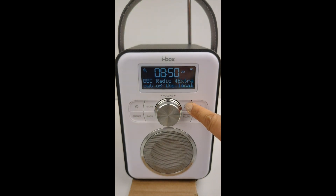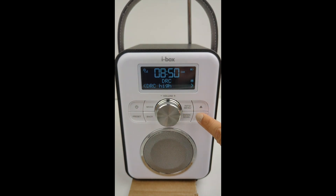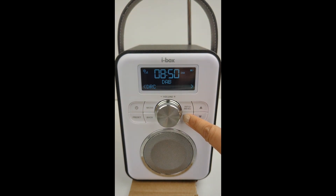To adjust the DRC settings, press and hold the menu button and use the arrow buttons to scroll to DRC and press enter. The current DRC setting is indicated by an asterisk. Select DRC low, high, or off using the arrow buttons and press enter.